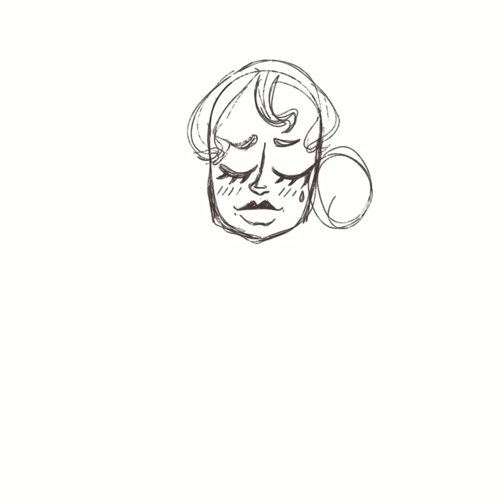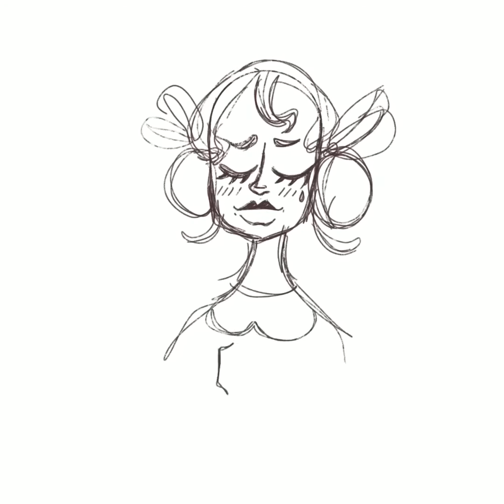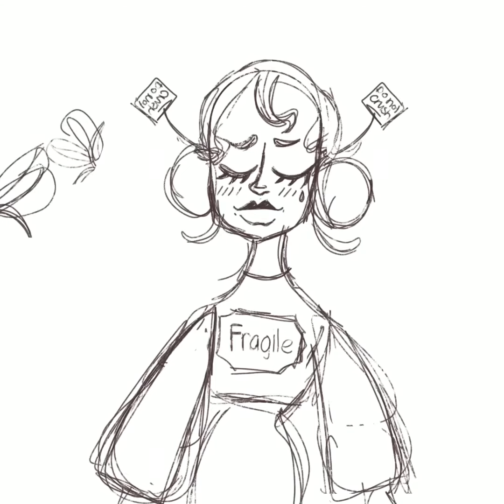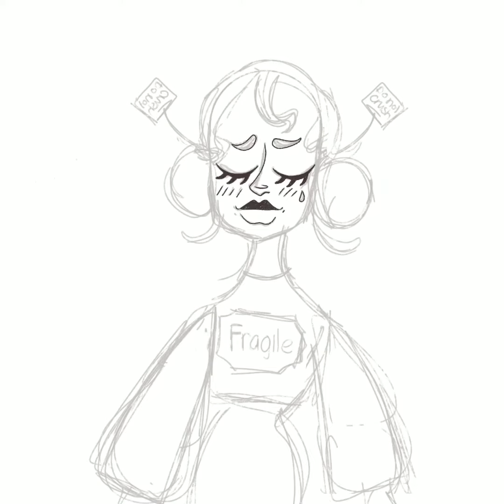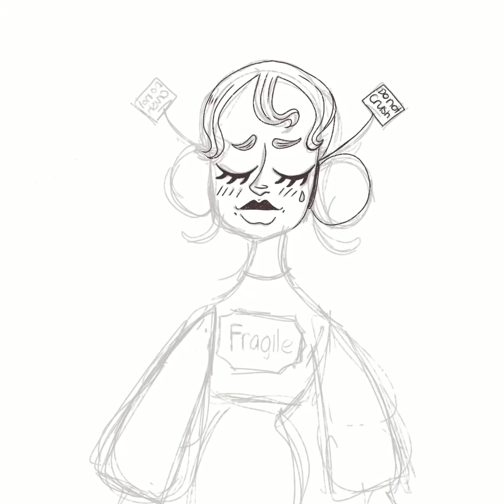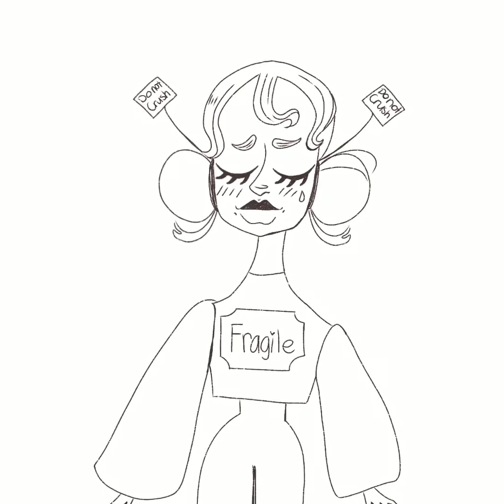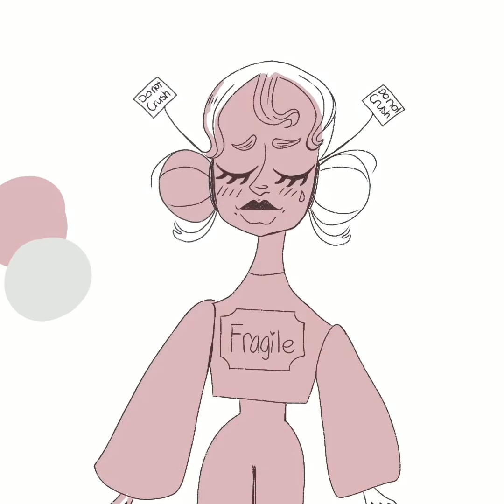Hey everybody, today I'm showing you how I made this drawing. I started out with a sketch, and she's kind of like a doll, so I put like 'do not crush' stickers — I mean tags. This is her hair, and later on you'll see that I change her nose and mouth.